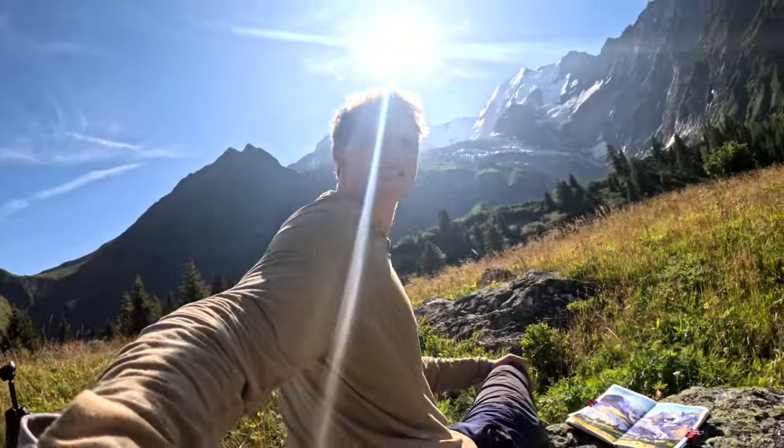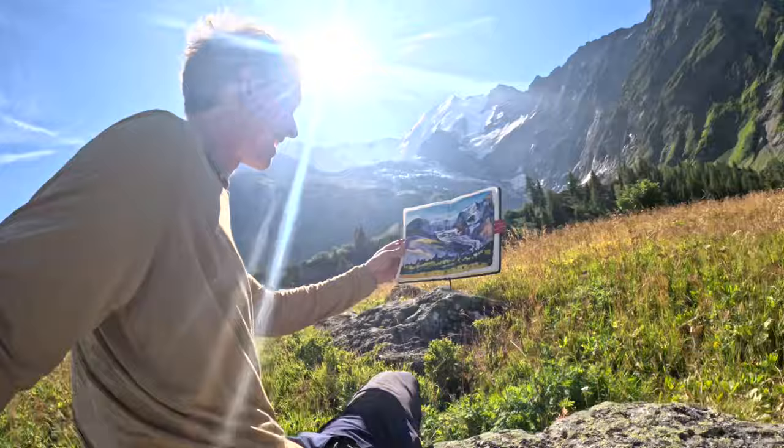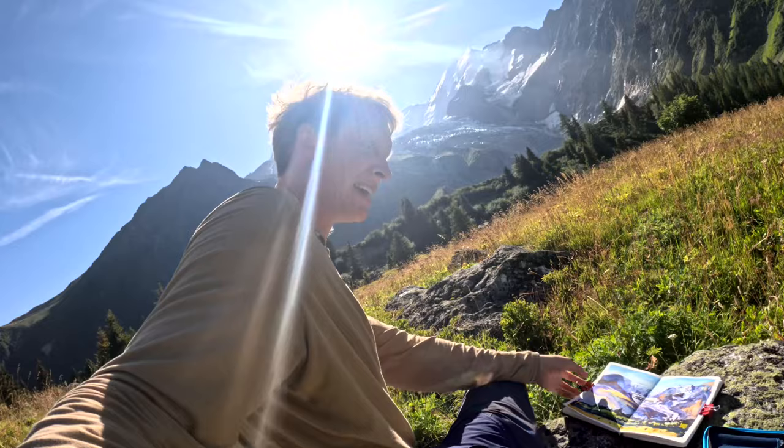Welcome to today's studio. I am in the French Alps making a quick sketch of this amazing glacier that is just absolutely cascading down that mountain. I wanted to show a quick overview of how I am able to turn any nice rock into basically today's studio.